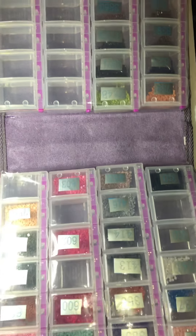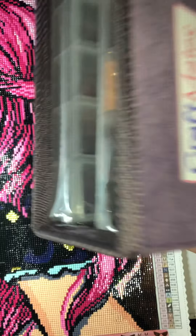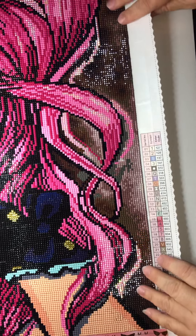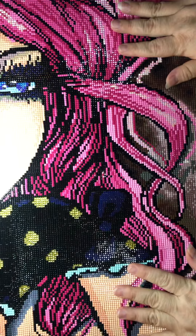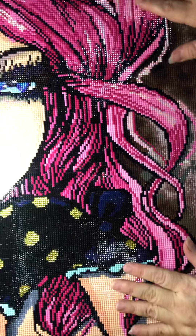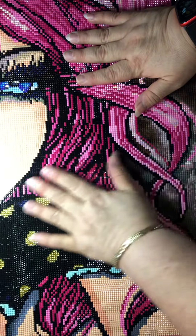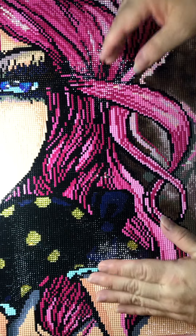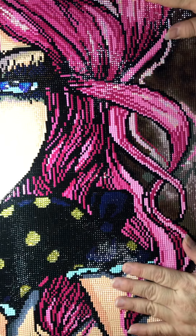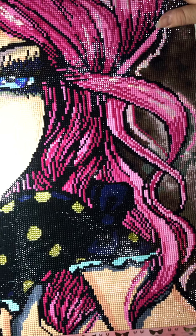Overall, this diamond painting was amazing. I have nothing bad to say about it because it's Diamond Art Club - they're always great. It was full coverage with square diamonds - not that big but big enough. I love it. She needs to be framed, definitely. I'm going to have to find a frame for her.